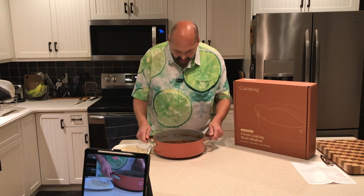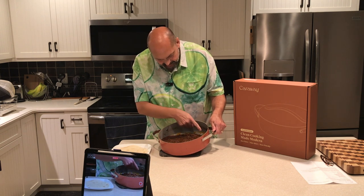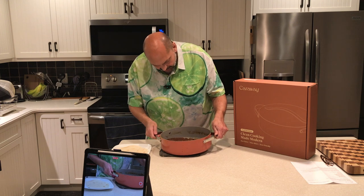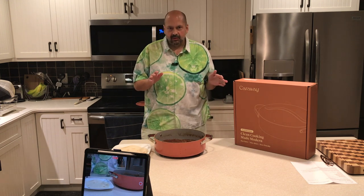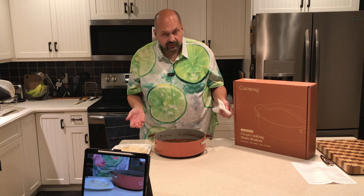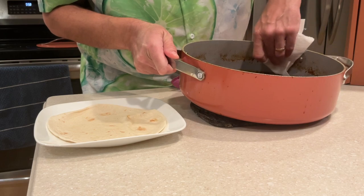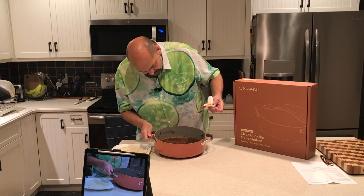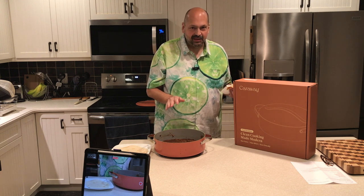There is a ring of chili sauce along the rim here and I'm just going to try to wipe it off so you can see how well this cleans up. This is just a wet paper towel and I'm going to run it across the pan — and it just wipes clean. So I have no doubt that this will be an easy-clean pan. Definitely non-stick.